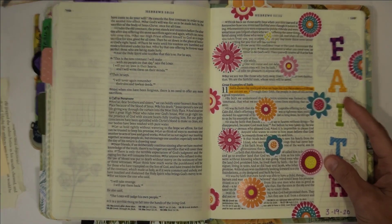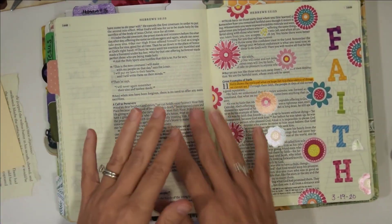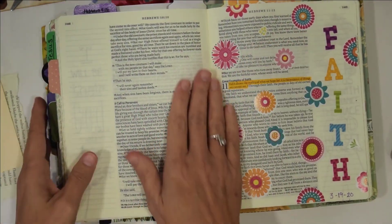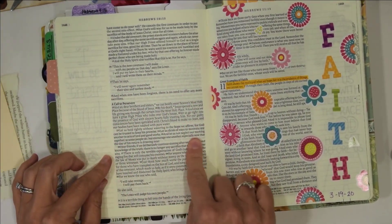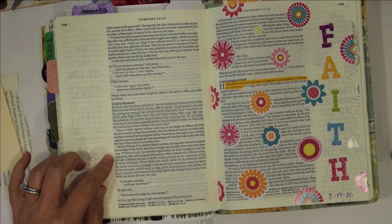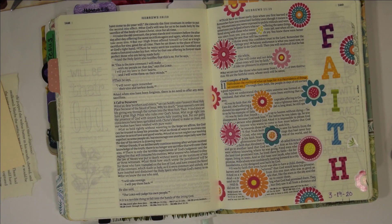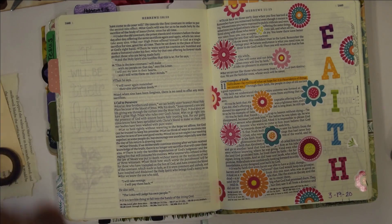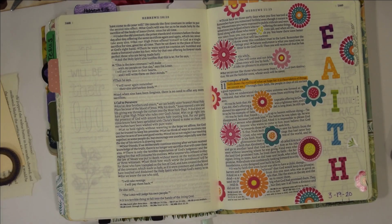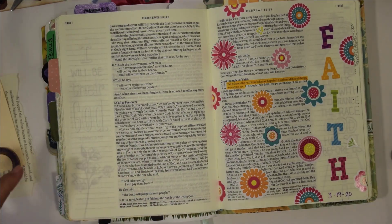Let me zoom out just a fuzz. I already had something journaled on this page but it worked out perfectly because our verse is here and I don't have anything journaled on that page. So today we are going to journal these verses. This is my journaling Bible, not my study Bible, but I do like — I have the NASB pulled up.